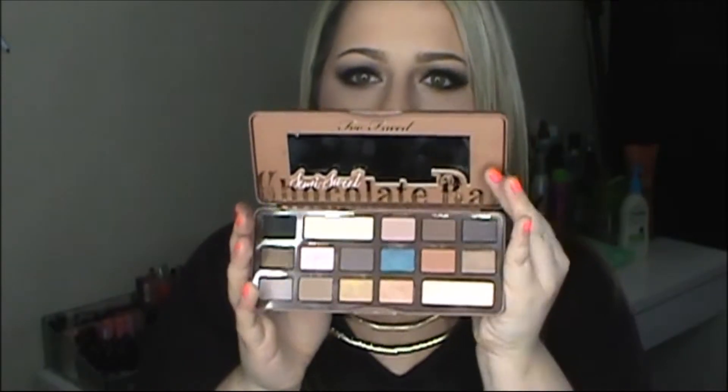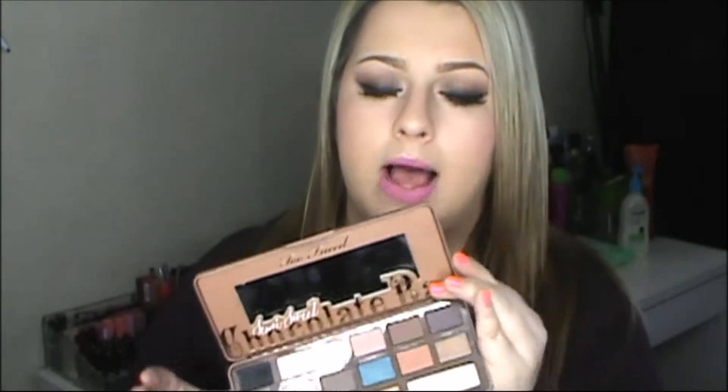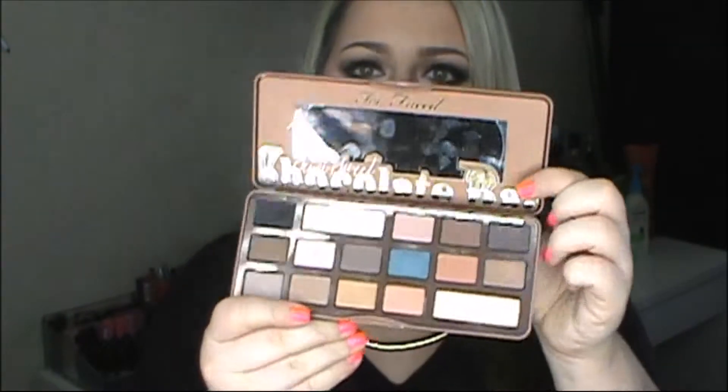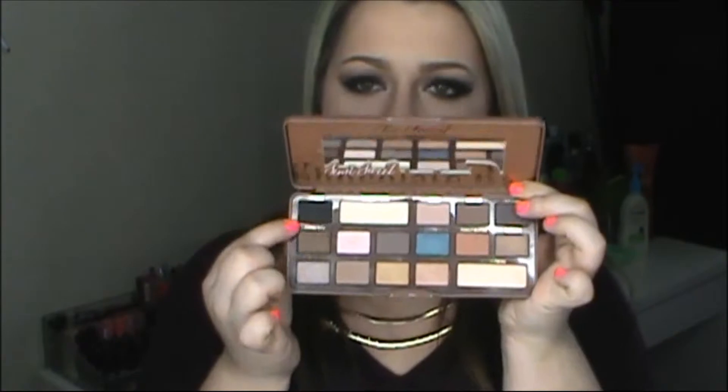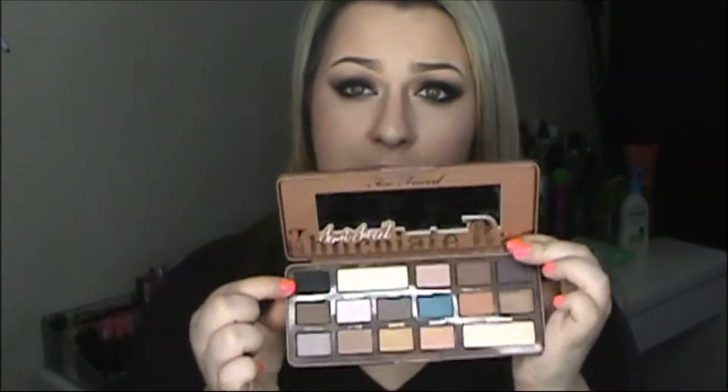This is what it looks like when you open it — so gorgeous. I feel like this one I'm going to get a lot more use out of instead of the first one. I love the first one as well, but I'll be grabbing this one a lot more just because of the browns and the crease colors. People were saying they love the original better, but this one has a lot more neutral crease colors and cool-toned everyday colors, which is perfect for me.